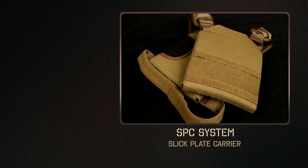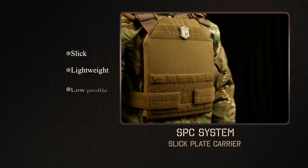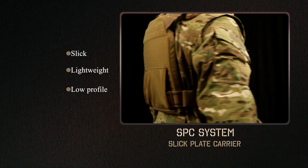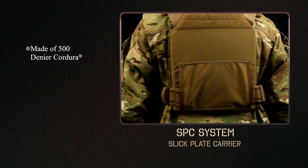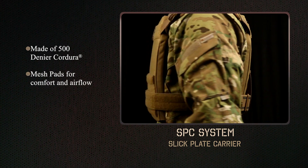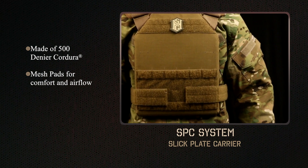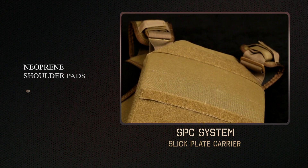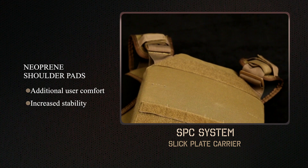The HSGI SPC is a slick, lightweight, low-profile plate carrier. The plate pockets are constructed of 500 denier Cordura and utilize mesh pads on the underside to improve comfort and airflow. The neoprene shoulder pads provide additional user comfort and increased stability.